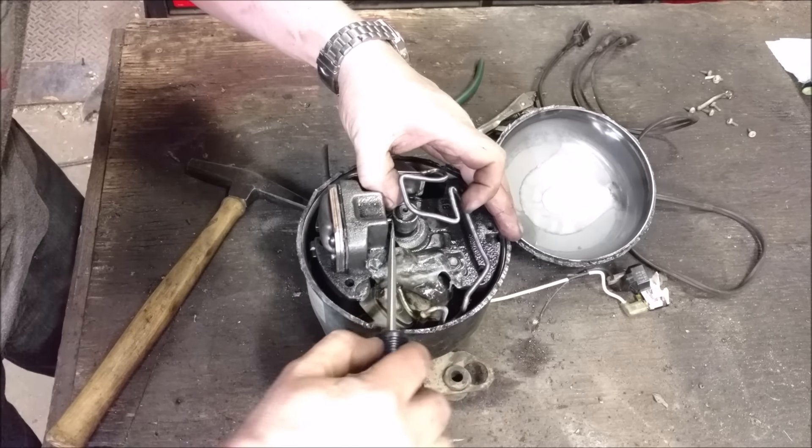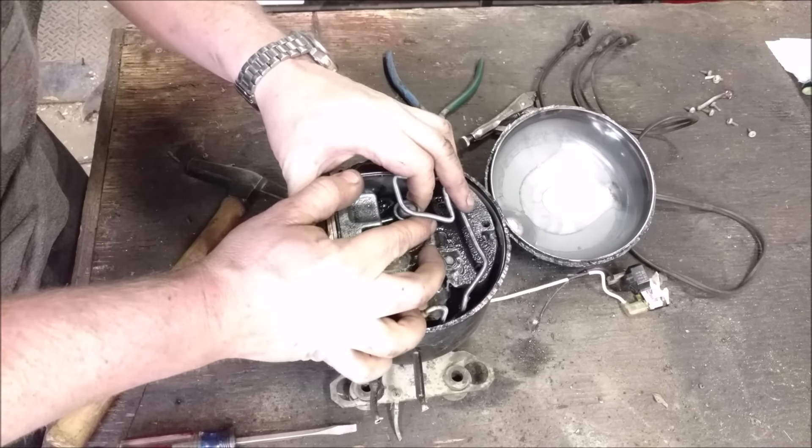It probably seized up the compressor — the piston maybe. But no, it moves. Okay, the piston moves.